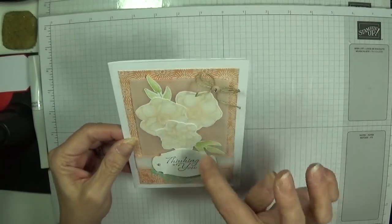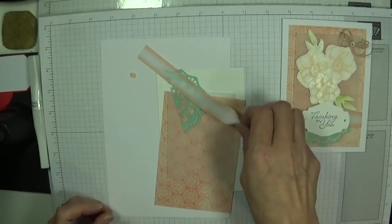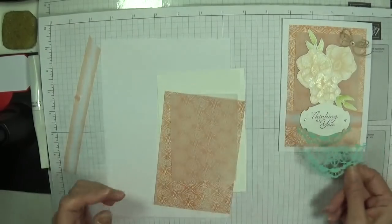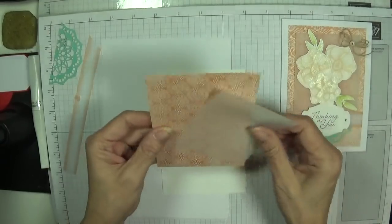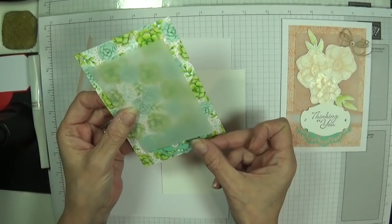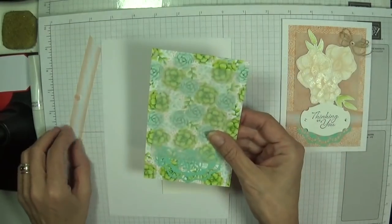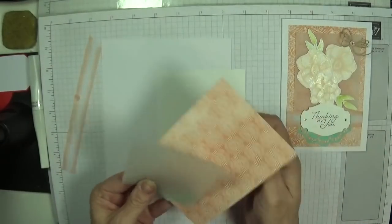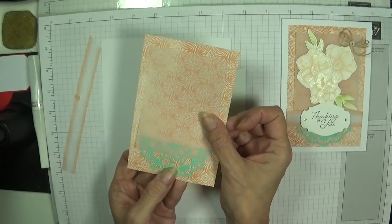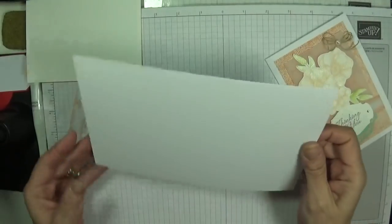I haven't bought the dies yet so I've fussy cut all this out by hand. Your supplies are quite minimal really — a piece of ribbon to go around your card, one little button, the other half of that doily. I've got a piece of designer series paper which is beautiful either way round. You need a piece of whisper white for your sentiment, your flowers and your leaves, and your card base.